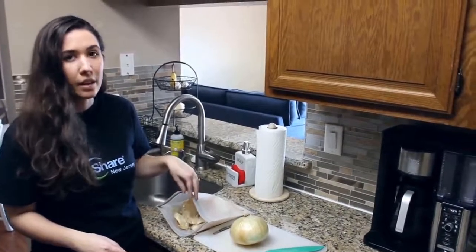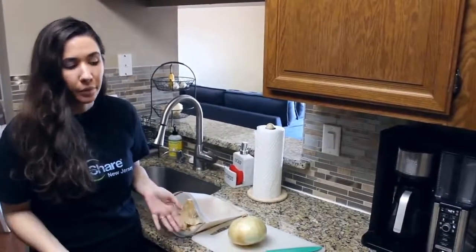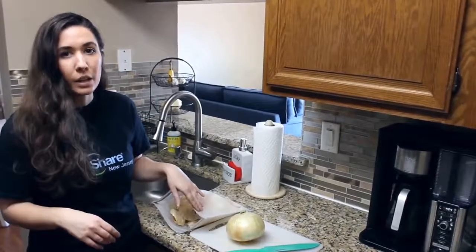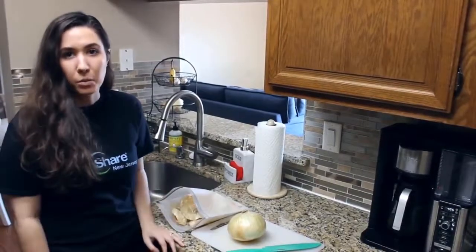Then I would use this to make a really nice vegetable broth for soups in the future, strain the broth, and compost the scraps. This is another way to use something that would normally just be thrown in the trash as food waste.